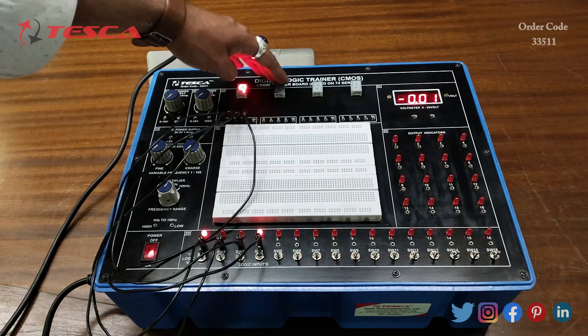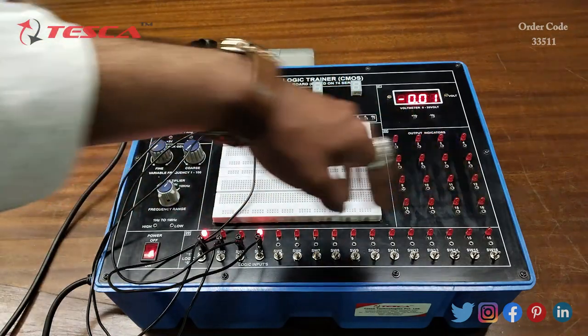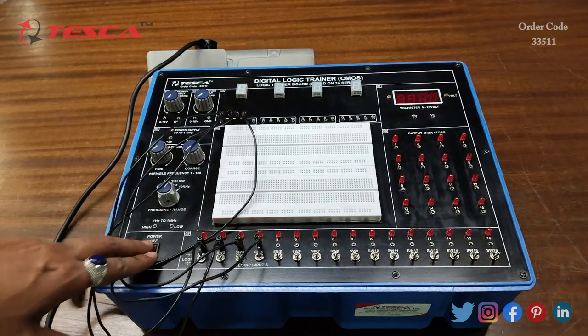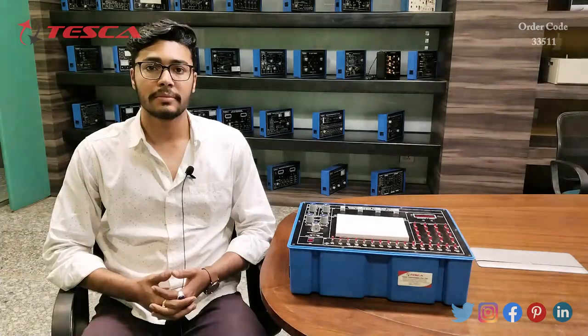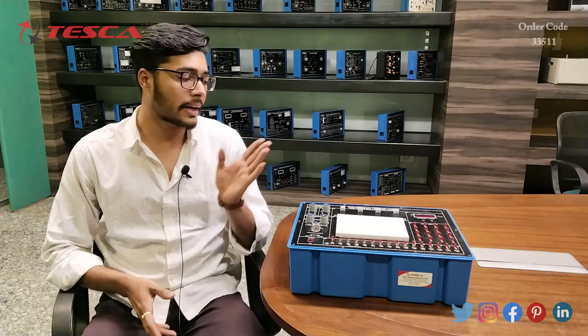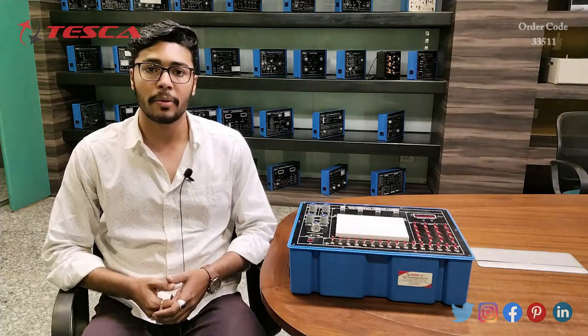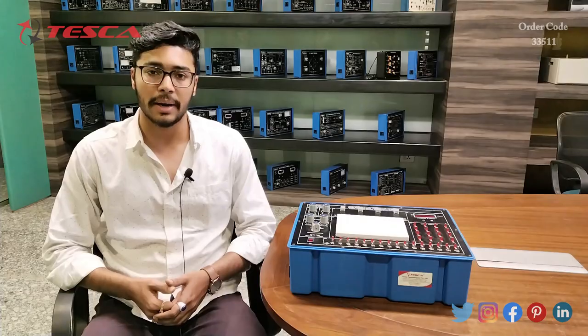Similarly we can do this for the other three seven segment displays also by using these input pins. That is how we can perform this. If you have any query related to this kit, you can contact the Tesca Global website — find the link in the description. For more information go through the manual. Thank you for watching — if you like this video, like, share and subscribe to our channel.